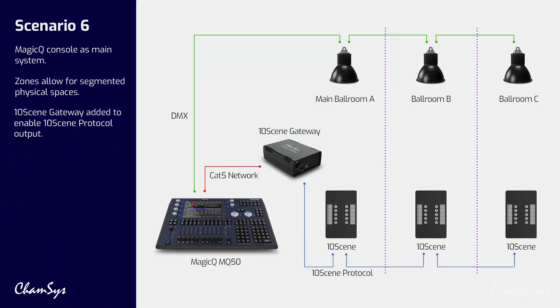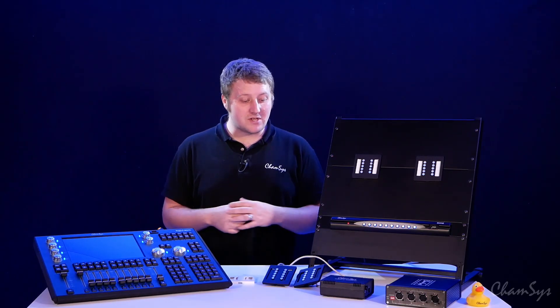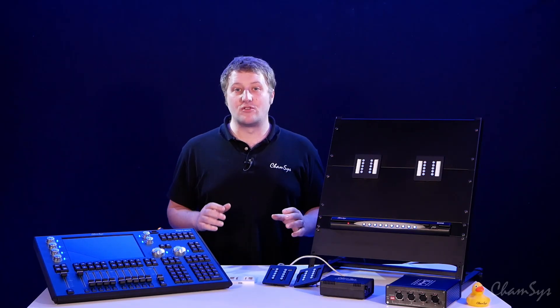MagicQ also supports zoning, with even more zones available and more flexible configuration of your wall plates, which can be completely customized. In this series of videos we're going to look at how you can wire up your tensing wall plates and the various different configurations with both MagicQ and QuickQ systems for the different control environments.